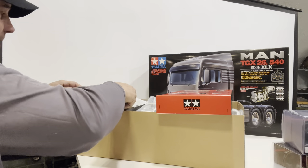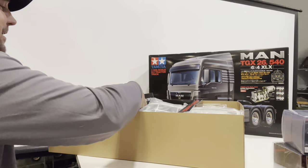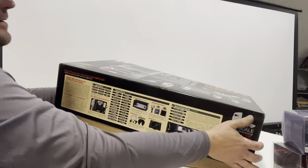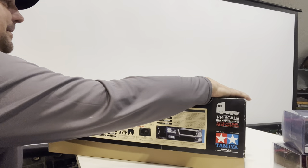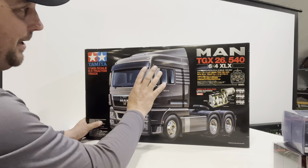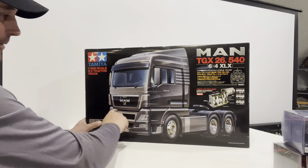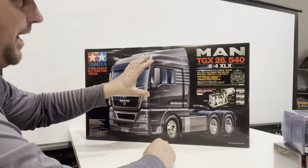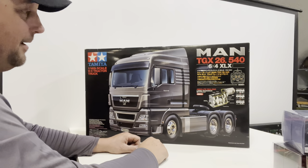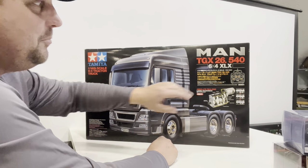I ended up winning it just over $400 with fees. After I bought it I was like, oh, I don't know that I really should have done that — but now that it's here I love it. You don't usually have all that stuff in the box. The Man TGX is cool but it's very plain jane. I prefer the Mercedes Actros for its roof lights and aggressive grill, and I love the Scania too. But because it was the complete kit, that did it for me.